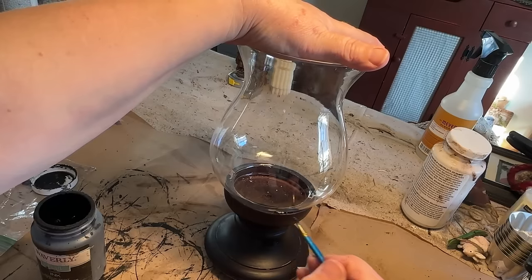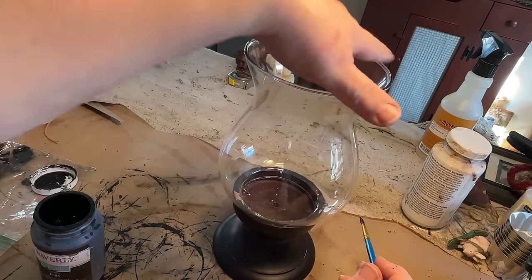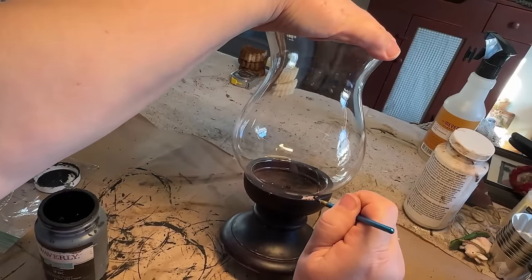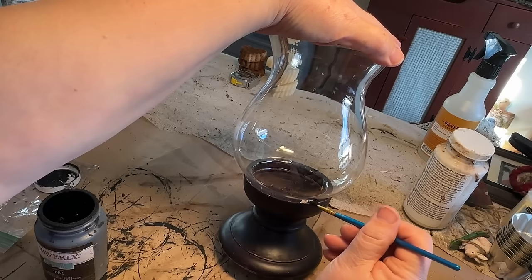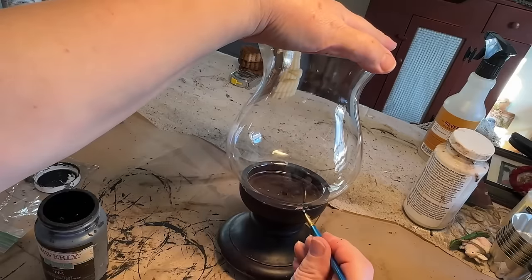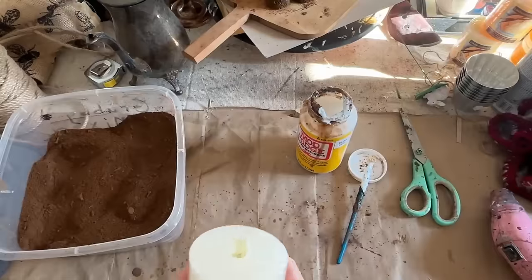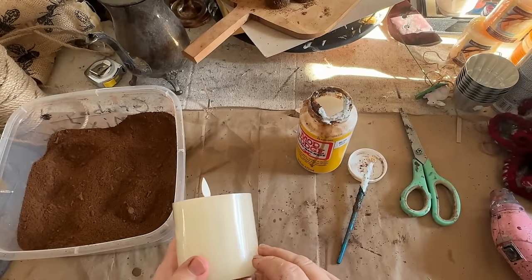I don't think it needs paint at all, except for these little pieces here. They're just under the globe and the paint flaked off. So I just took a little bit of black paint and not completely covered the spot because, again, I'm distressing. I wanted to take away some of that brightness and add a little bit of black, but it doesn't have to be completely covered. So I just added a little bit of paint to that.